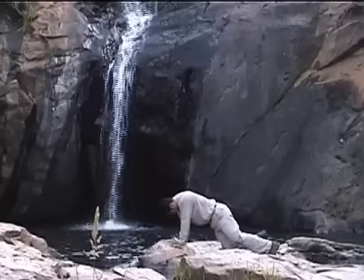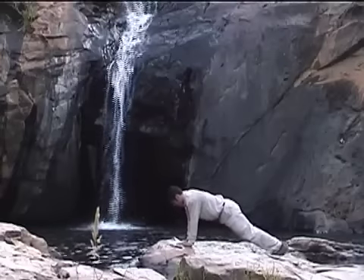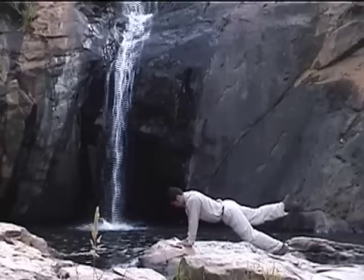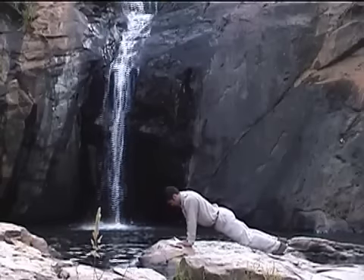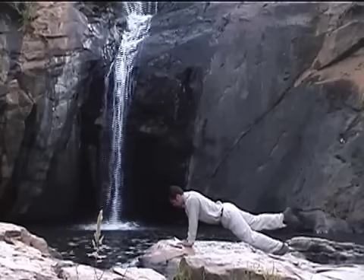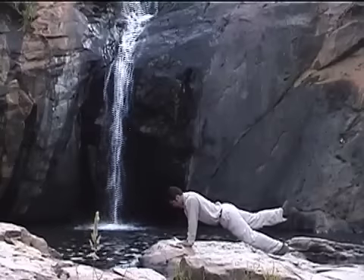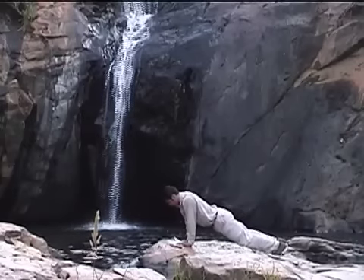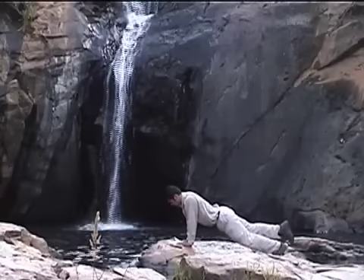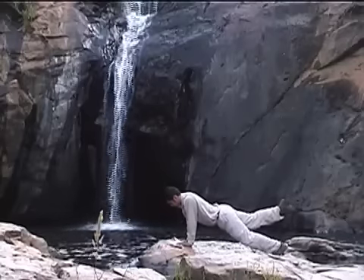Up again to that push-up position or plank pose — shoulders over our hands, hips in line with feet to shoulders. Now the right leg: lifting, point back, flex your foot, and lower. Belly pulled in. Inhale, lift that leg, point back, flex the foot, and lower. Again, we lift, point back, flex, and lower — there's three. Lift that leg, point foot back, flex the foot, and lower — there's four. Again, we lift, point back, flex, and lower — there's five.